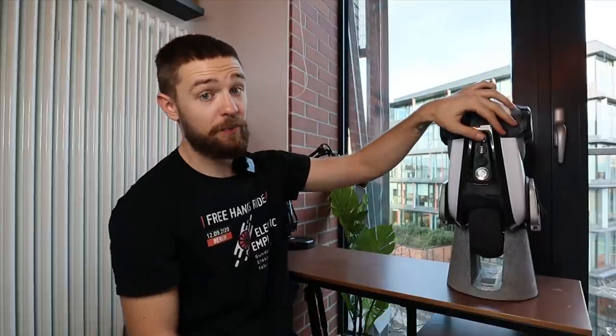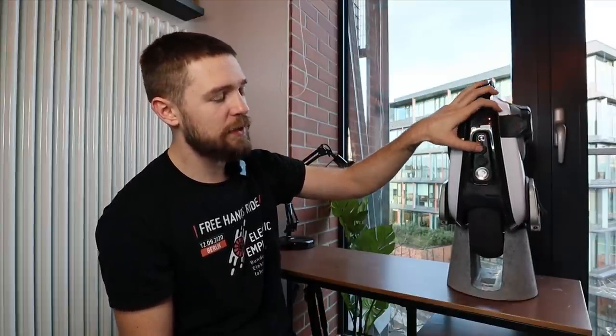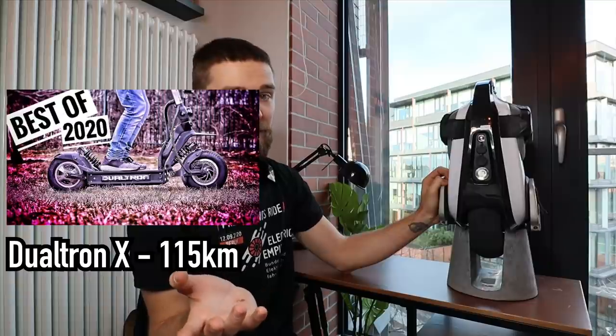They also have RGB lighting and a pretty big range. A EUC with the same battery size as a scooter will have a bigger range because they're lighter and their controllers are more efficient. The Dualtron X, for example, is a very expensive scooter...